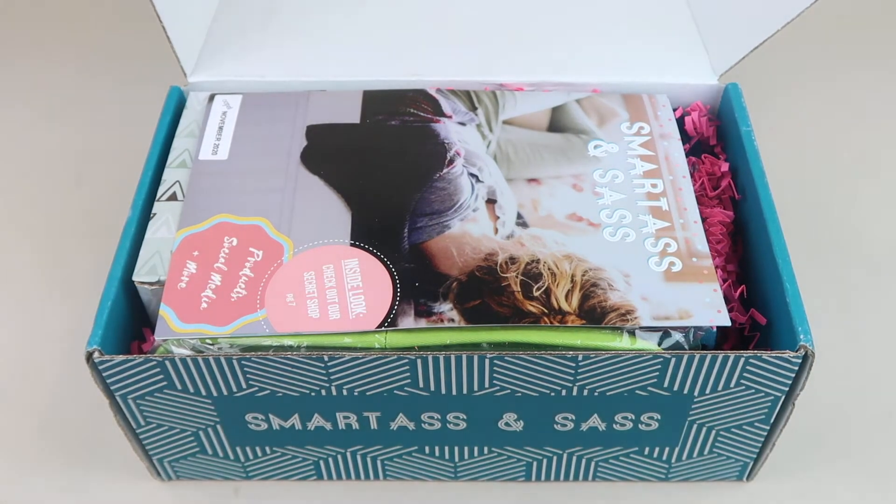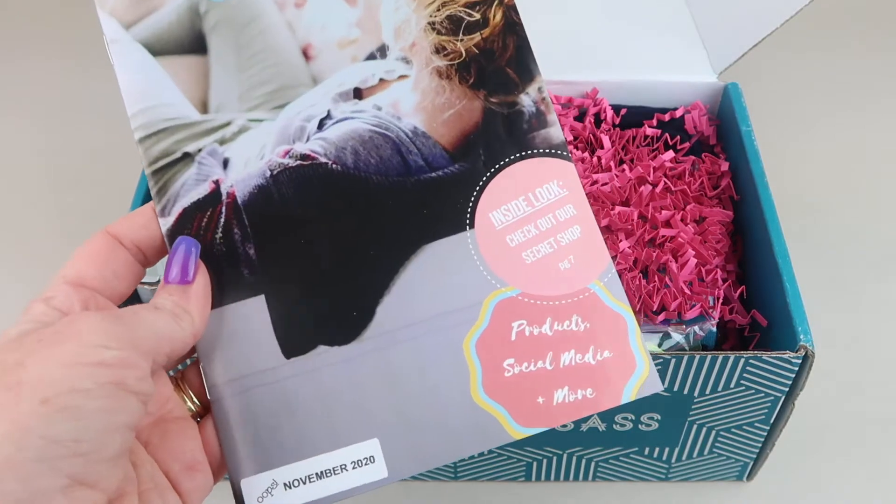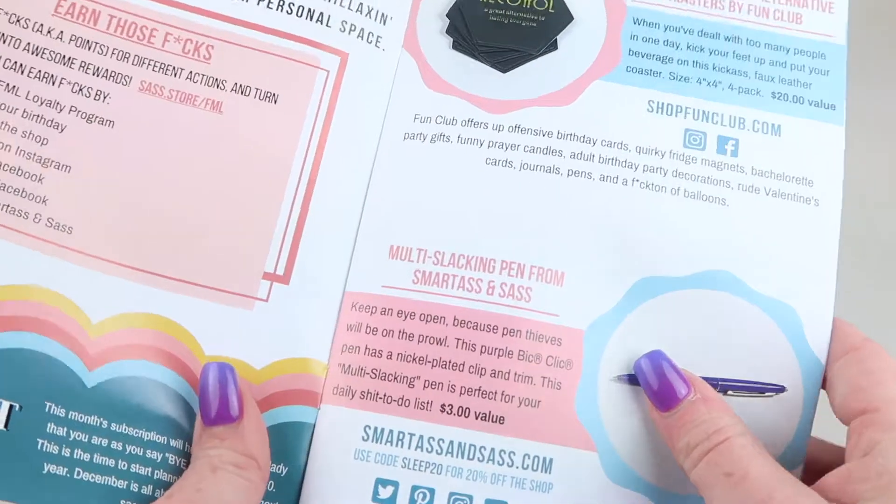Don't miss those — everyone likes free stuff! Also please subscribe, give this video a like, and ring that bell for notifications. Here is the little information booklet that talks about all of the theme.